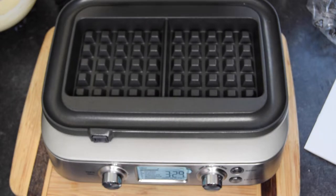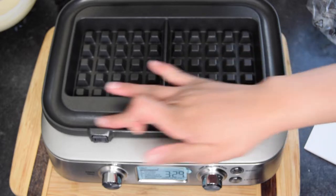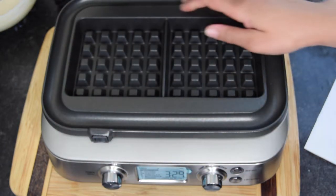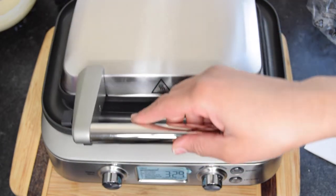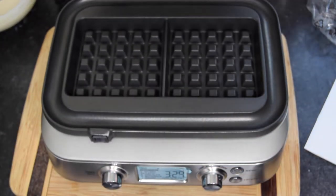This is the inside. The plates aren't removable, but we can clean it with some soapy water and then dry it. You can lock it and then you can unlock it.